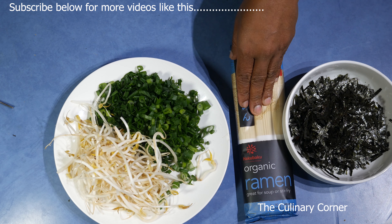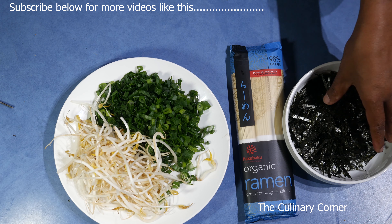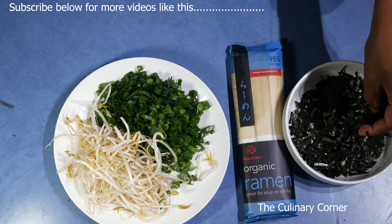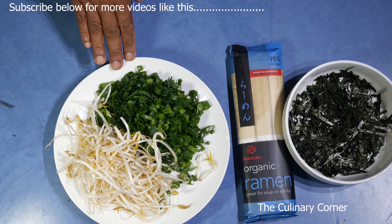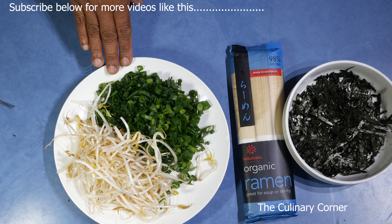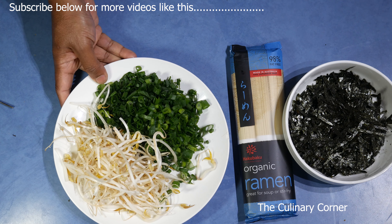The rest of the ingredients we need: noodles for ramen — I'm using organic ramen noodles — some seaweed, you can get the sliced ones or slice nori sheets finely, about half a bunch of green onions finely chopped, some bean sprouts, and the boiled eggs from the fridge.